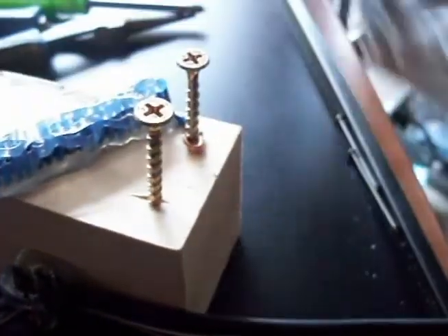And then between these two screws I'll have my fuse — the aluminum foil will break as soon as it gets power and it will magnetize.